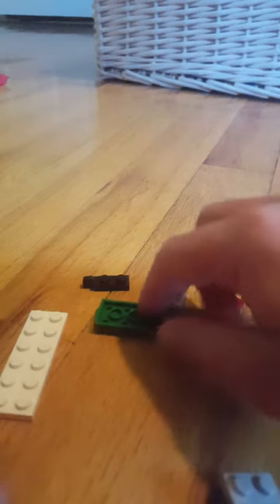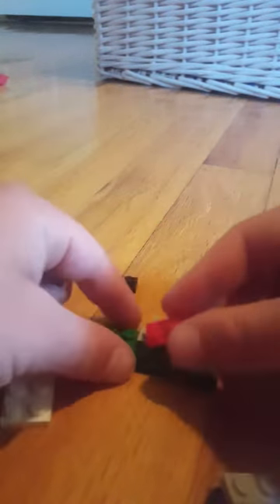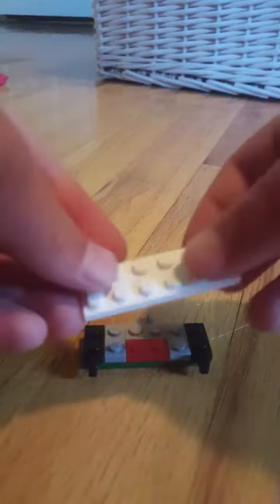Let's make another thing to put on — another one of these. So first you're going to be needing one of these pieces. Then you take one of these, put that on. Then one of these, attach that, two of these, attach those. Then take two of these pieces, put that in, then one of these, put that. So there you've got the thing to attach stuff on to.